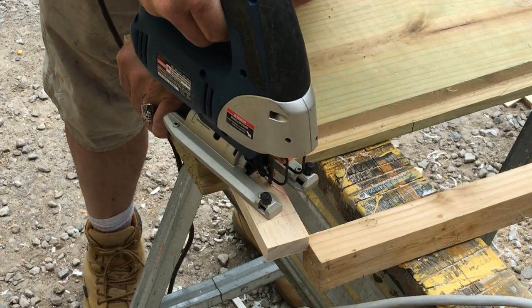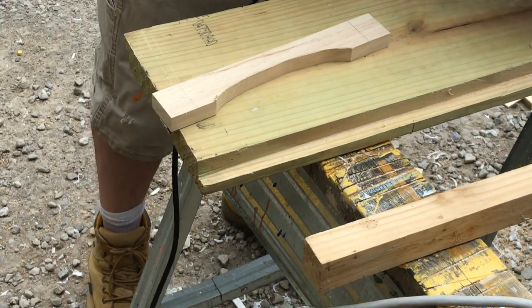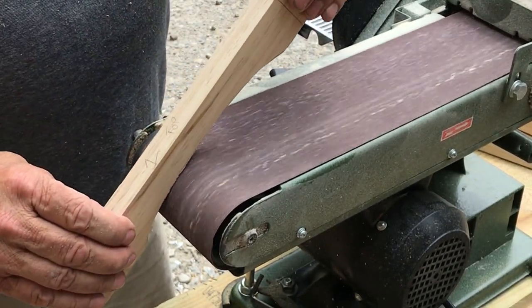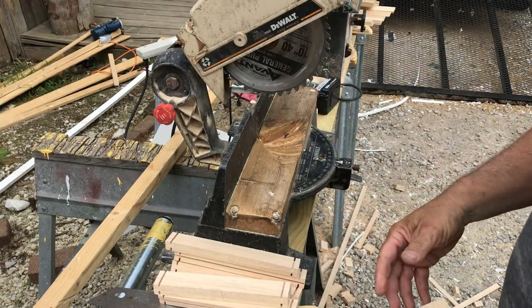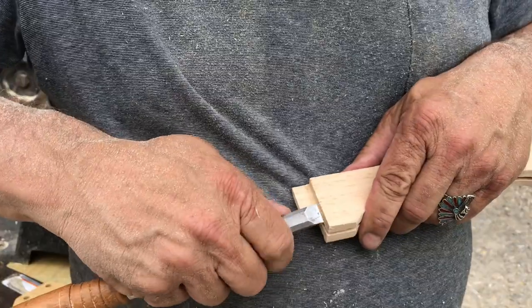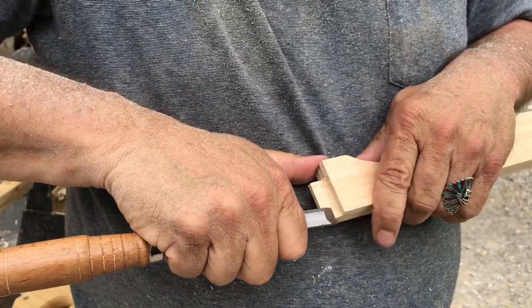We cut a decorative curve into the top rail of the window, cleaned it up a bit with a belt sander, and cut it to length. Here Bud is cleaning up the tenons as the window will be put together with a mortise and tenon style construction.